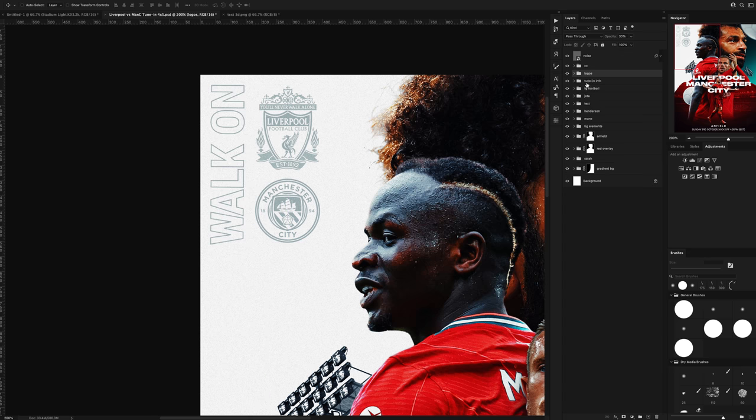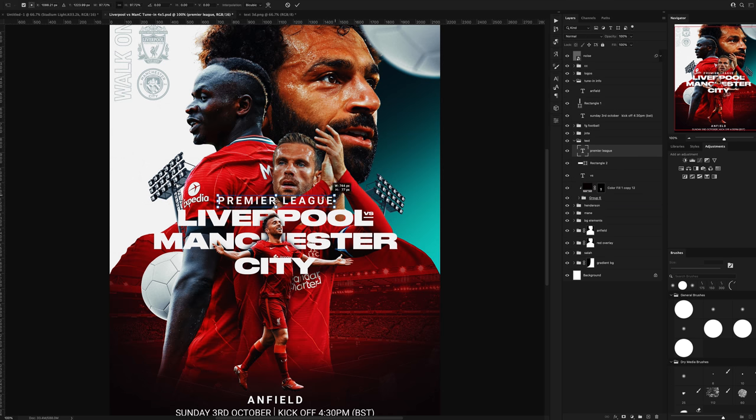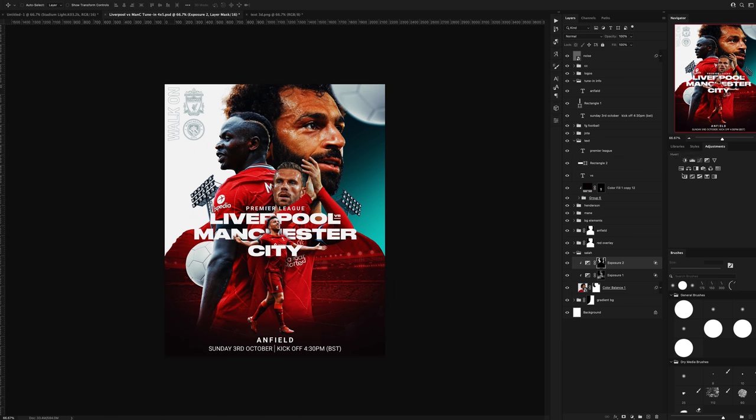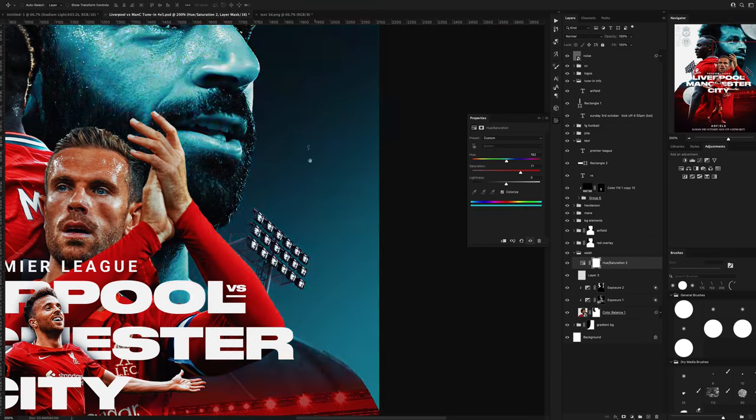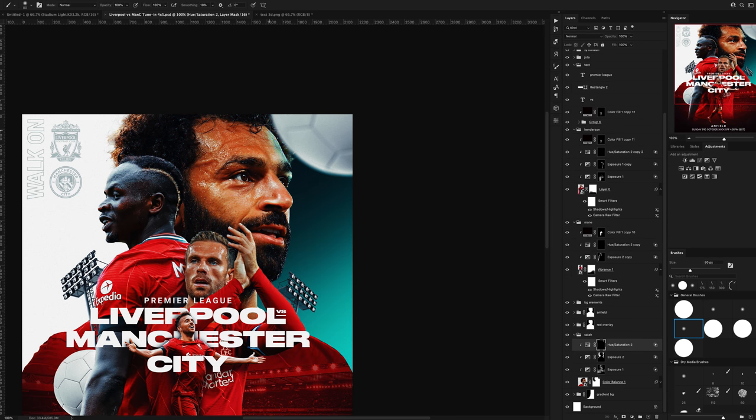I added in the walk-on motif, lowered the opacity of everything, and I feel like the graphic is in a really good place so far. Then I needed to add in some teal light reflections, so using the hue and saturation adjustment layer set to colourise, I painted in where all of that light would naturally hit.